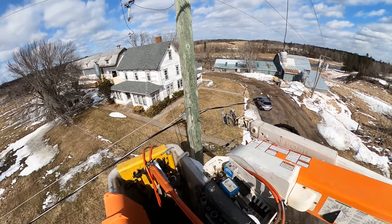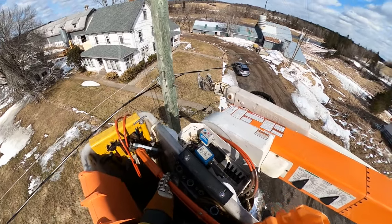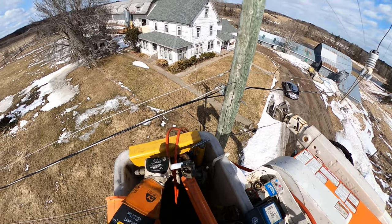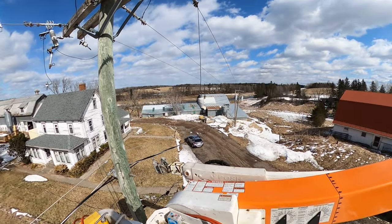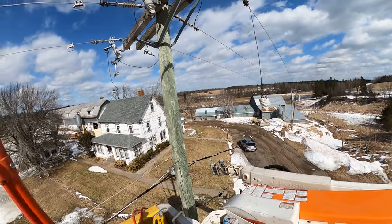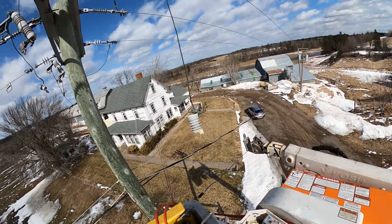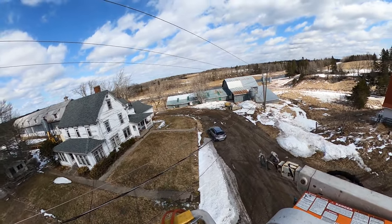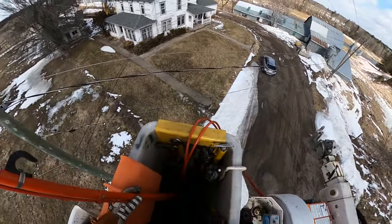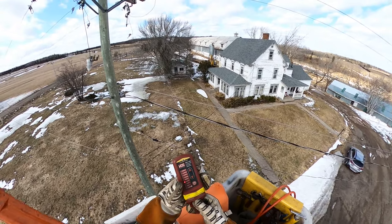I did also remove the cutout door from the center phase. I'm not entirely sure why I didn't remove the far one, but we did lift the tap so if by chance it were to swing shut it's not going to energize the line I'm working on. I probably removed the center one because it's going to be a lot closer to my work area — just so I don't knock into it. Our next step now is to check for potential and install our grounds.